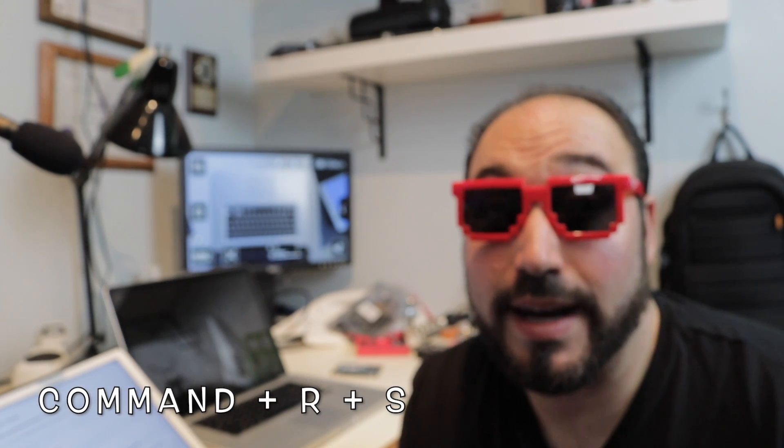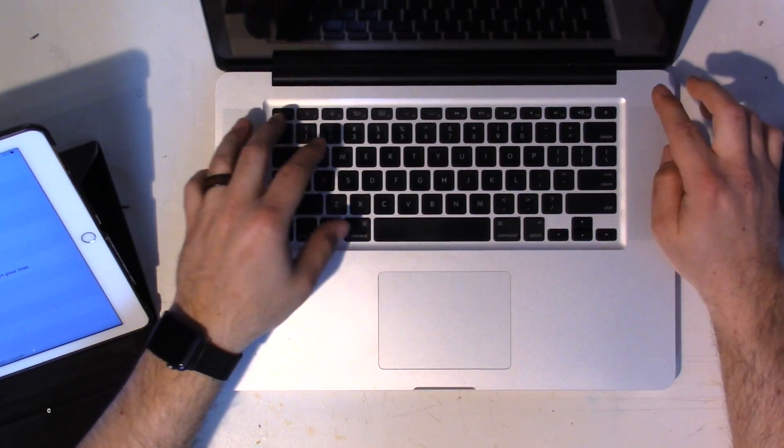The computer will try to boot up again and may or may not show the screen — regardless, shut it down again. Now we're going to power up into single user mode. If you can boot into recovery mode using Command+R, go ahead and do that. In my case I couldn't, so I'm going to go through what I did. Power off, then hit the Power button and hold Command+S until you get into single user mode — you'll see text-based programming output.